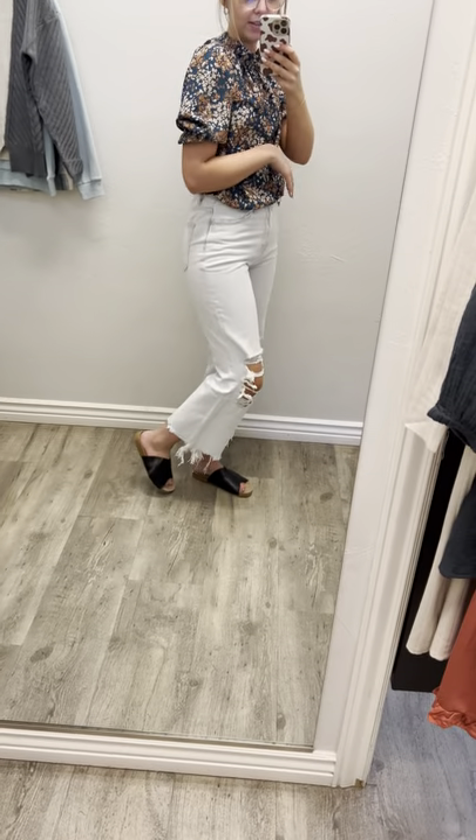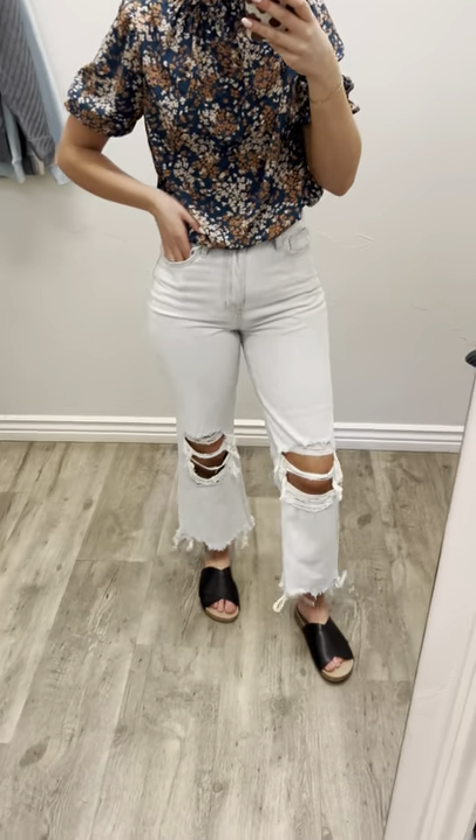They're a little bit cropped on me because I am 5'8, so they're super cute, but I love these — would be perfect for pairing with some cute little booties.